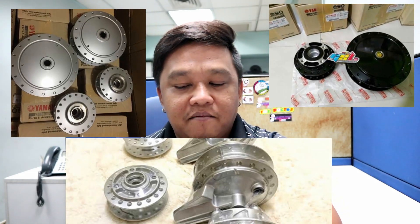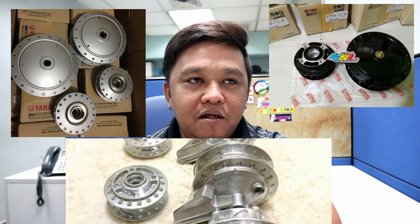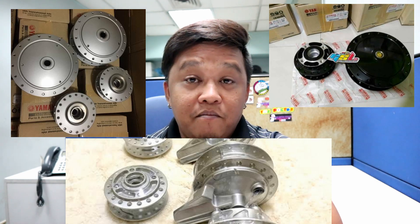Sa mga band style mga katay, kalimitang ginagamit dyan is stock hub. So stock hub, gaya ng mga 5BB, 5LW, 5PO, OEM hub ng Honda — yung mga walang lighten. Stock na stock.